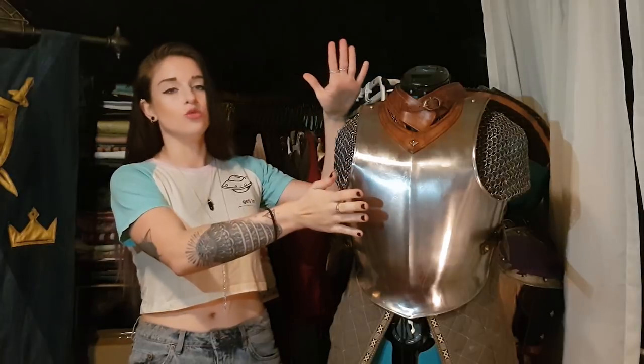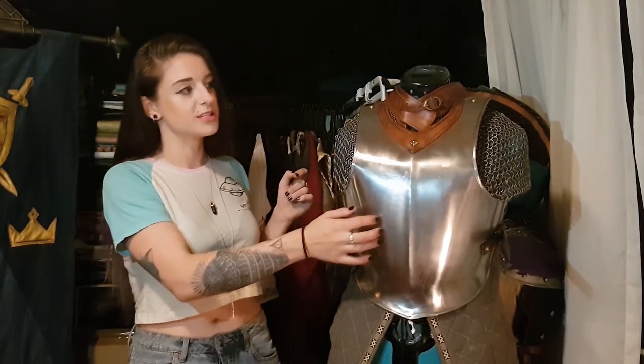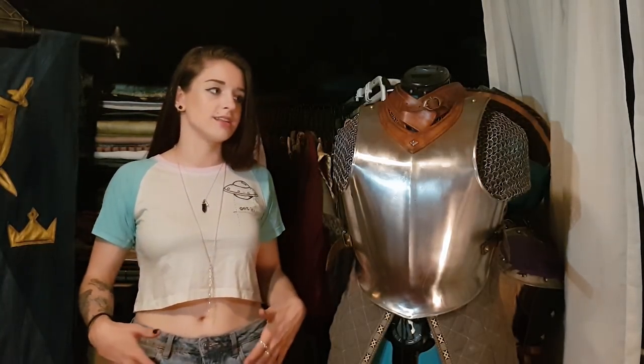Recently I received this new breastplate from Epic Armoury. This is the ready-for-battle steel breastplate that they have. I really liked it but the only problem I found with it was it was quite long on me, and I wanted it to sit up higher to be more of a half chest armour so that it kind of sat at my hips and was just a bit more comfortable for me.